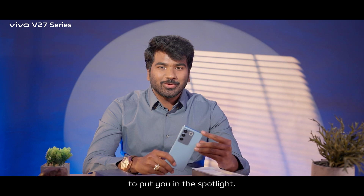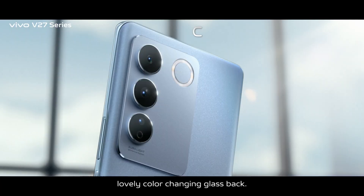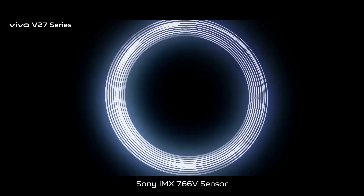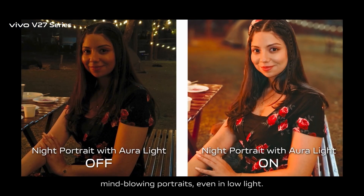The new Vivo V27 series is designed thoughtfully to put you in the spotlight, thanks to its incredible 120Hz 3D curved display, ultra slim design with a lovely color changing glass back, combining with ultra sensing Sony IMX766V sensor with aural light feature. The V27 series lets you capture mind blowing portraits even in low light.